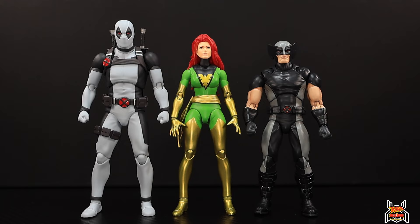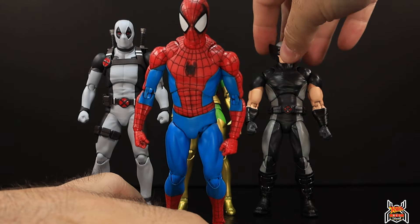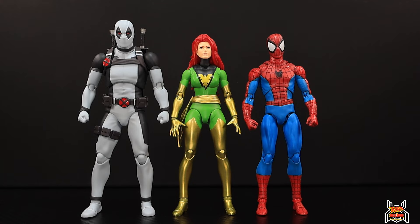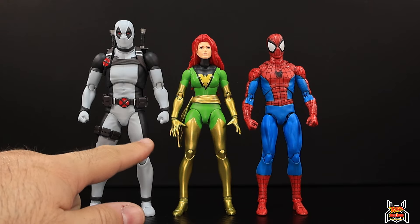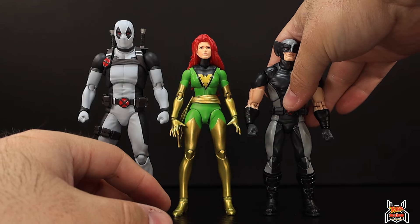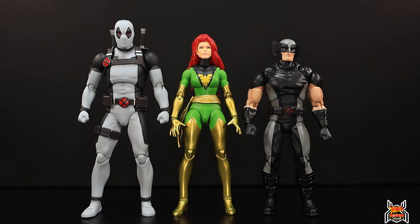For the Mafex comic figure comparison, here are X-Force Deadpool and X-Force Wolverine alongside the symbiote Spider-Man, Scarlet Spider, and classic Spider-Man. Standard Spider-Man is just a tad taller than Jean Gray Phoenix, and her legs are actually longer than Spider-Man's. Deadpool is a little taller with legs about the same height. I'm curious about Storm, who I think is still available at Big Bad Toy Store, and Rogue is on pre-order. Jubilee and Age of Apocalypse figures were also recently revealed.